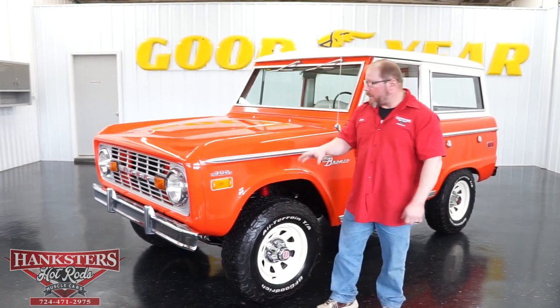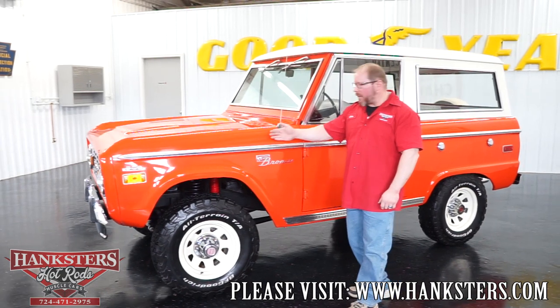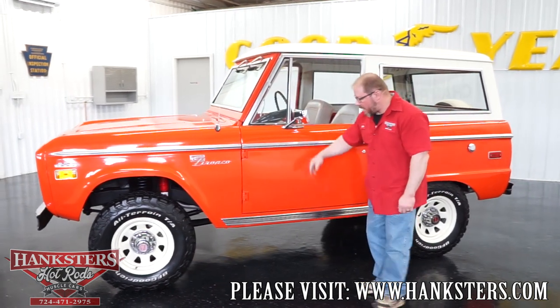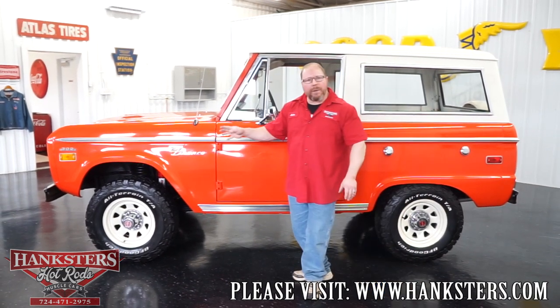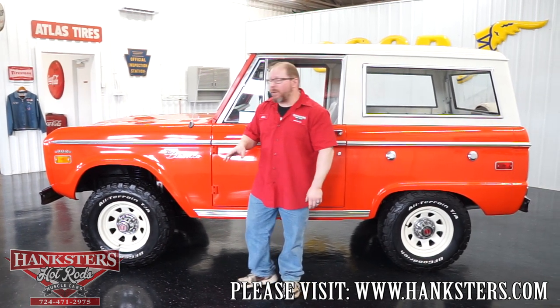In combination with our exterior paint, we've got some body moldings here. You've got the upper body molding done in the bright work, of course all of your trim around all of your windows, your mirrors, and the lower body moldings, all done in bright work. When we get around to the front and rear of the vehicle, you're going to see real nice chrome front and rear bumpers on this vehicle as well.